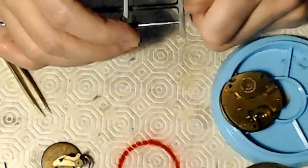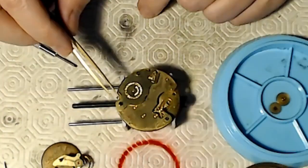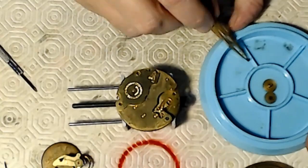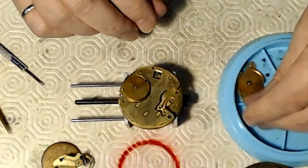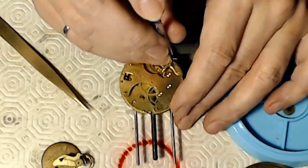I've taken that apart and put it on a nice little stand. Then I take the plate off for the mainspring and I cleaned that mainspring before.